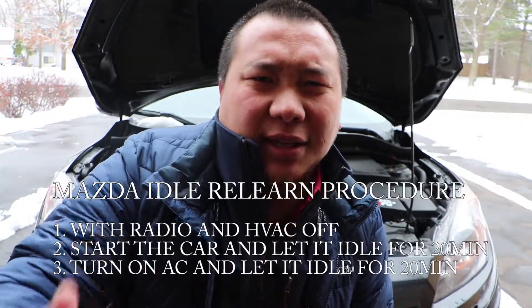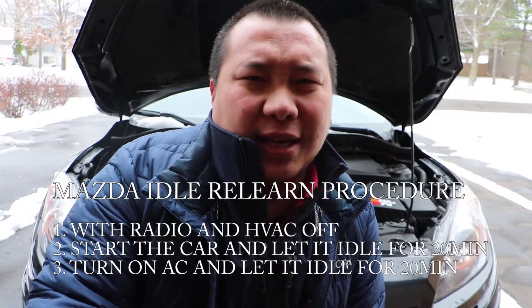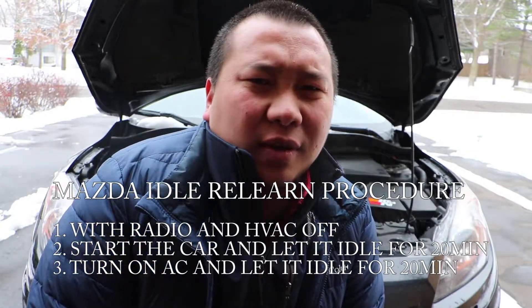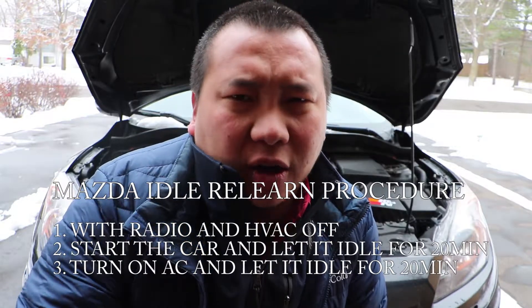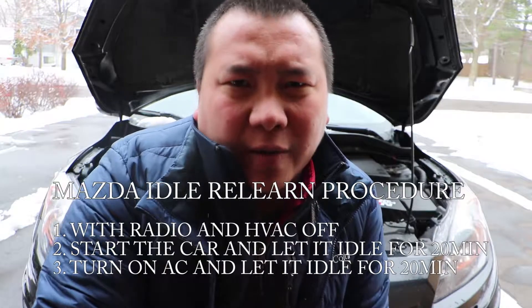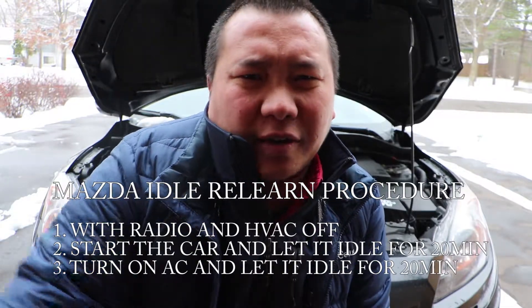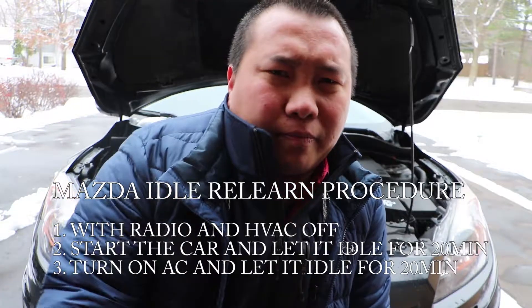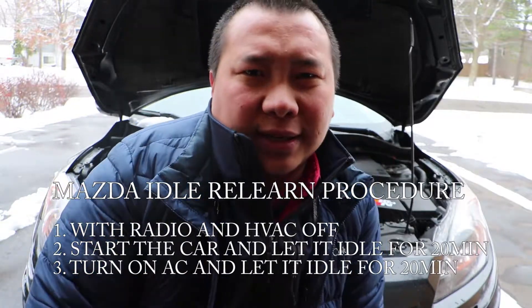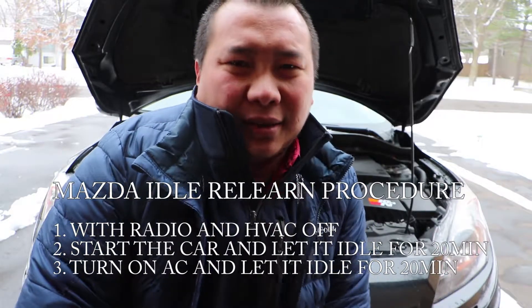Now I just have to let this thing sit and idle for about 15 to 20 minutes until it adjusts to the new filter. Then I'm going to turn on the AC and take it for a ride. This is so the car can readjust itself to the new filter. Mazda has this particular way they do it — not all vehicles are the same. If you have a different vehicle, maybe just plug the battery back up and you're good to go. But this is how it's done on a Mazda.